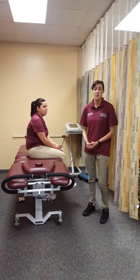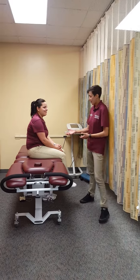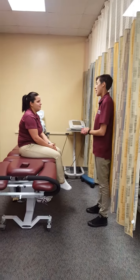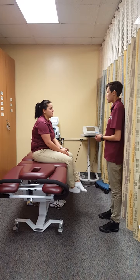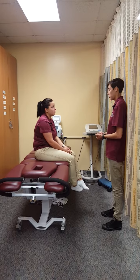This is my classmate and patient for the day, UC. Hello UC, how are you feeling today? Awesome. So I know you have a herniated disc in your cervical area and it's giving you some pain. So what we're going to do today is apply some cervical traction to help relieve that.